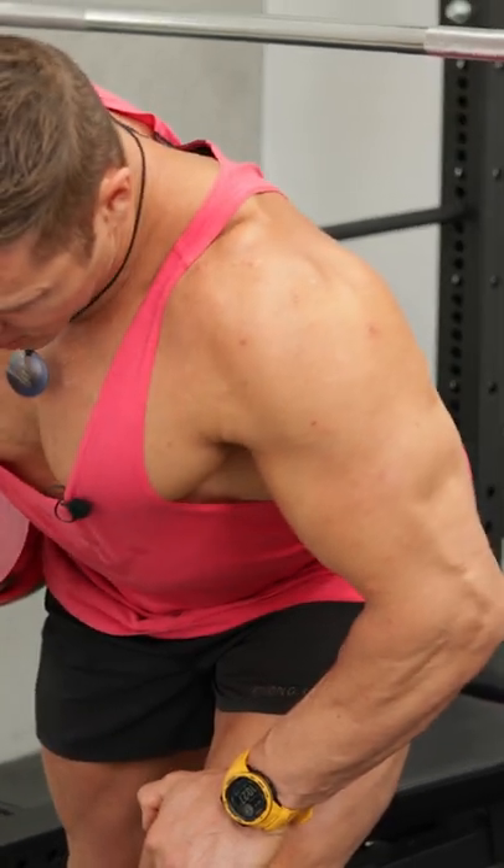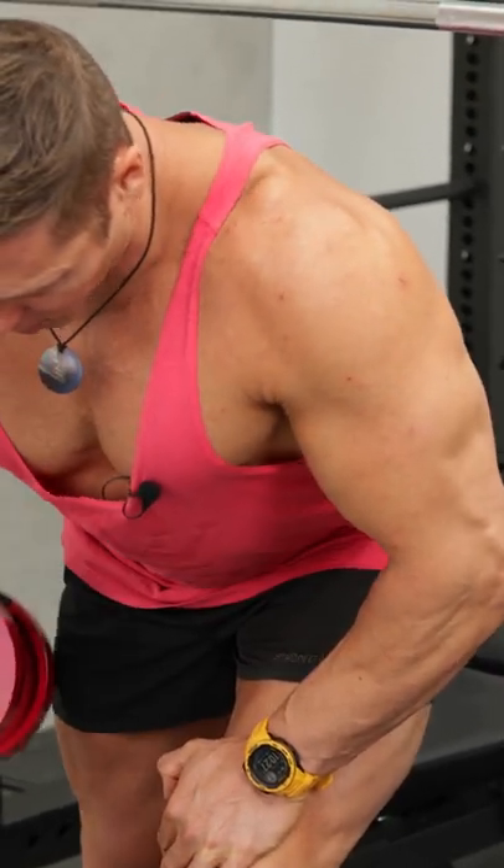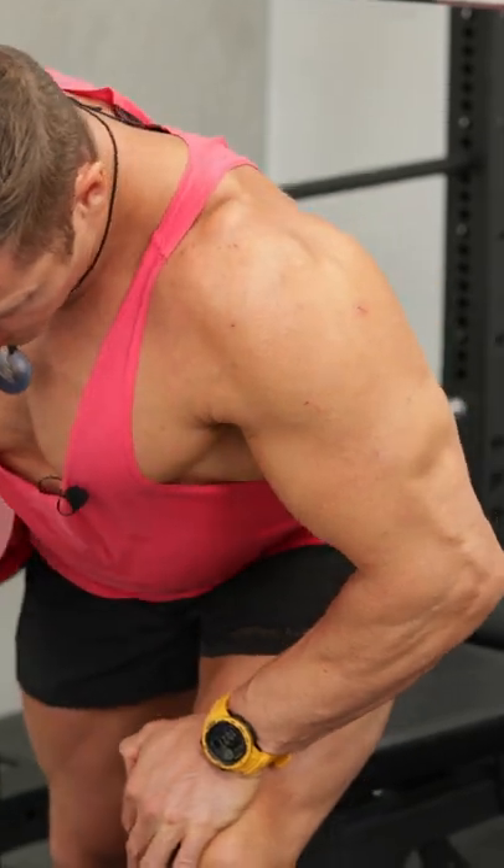As I pull up — shoulder back, elbow back — squeezing the lats and the back at the top of the movement. Full stretch, full contraction.